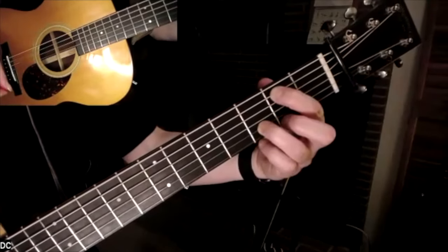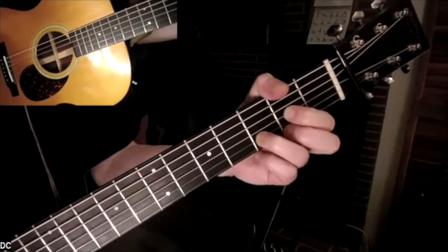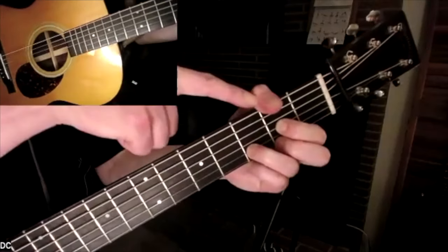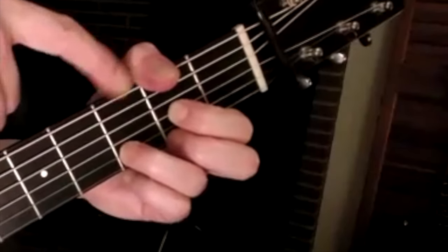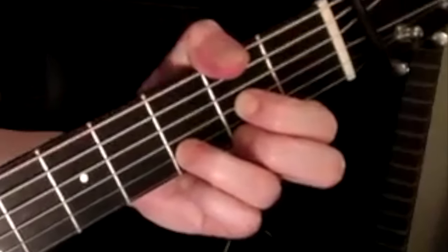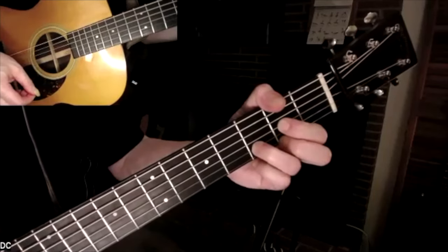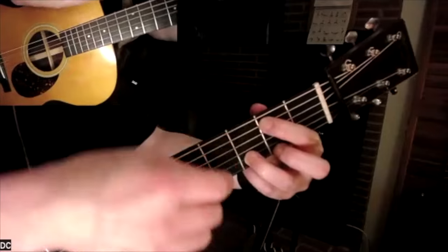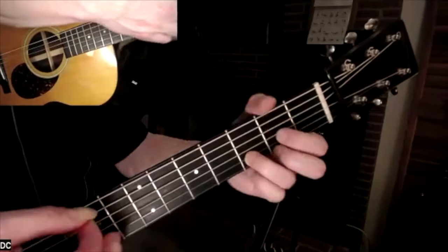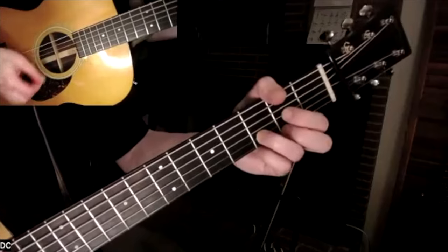E minor 9th is the first chord. It's beautiful because you just have to move one finger over to your D chord, and don't forget your thumb to mute the low E string. That's a good way to learn the chord — just take your D chord and move your index finger over to the A string, muting the D string with it. So you've got E minor 9th, D...